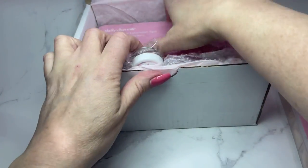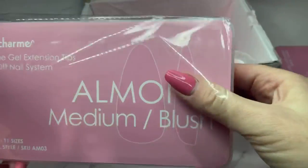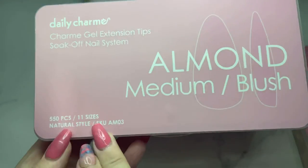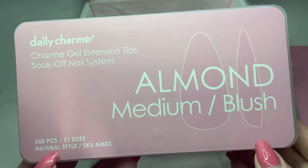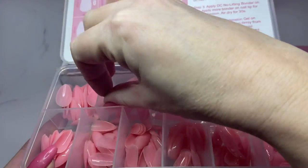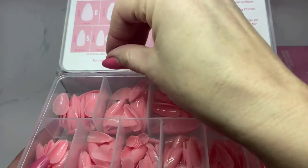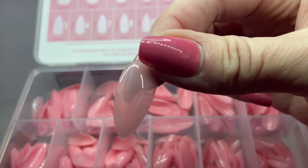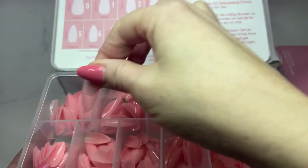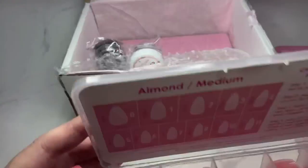Daily Charm has a few different color choices in their full nail tips. I'm going to show you the next color. This one is an almond medium blush with 550 pieces and 11 sizes. It has the same information and instructions as the other one. I love this color - it's so beautiful, so natural and pretty looking. This one goes from size 11 to size 0, with the instructions on the right side.